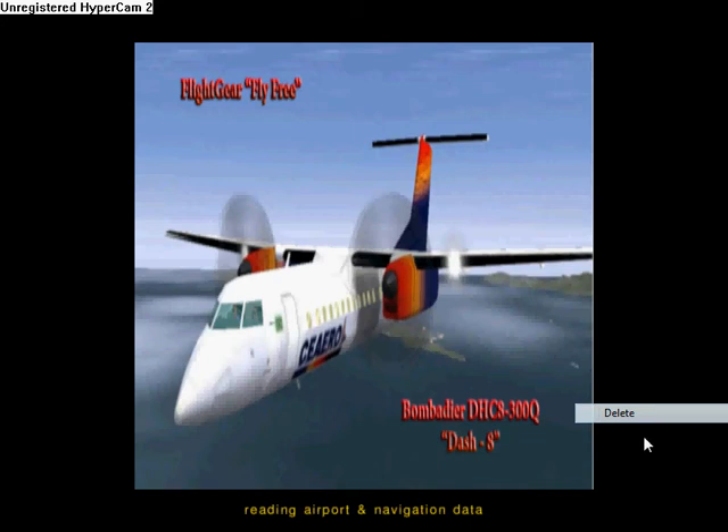We're going to learn how to start the engines on the Bombardier DHC-8300Q, also known as the Dash-8.